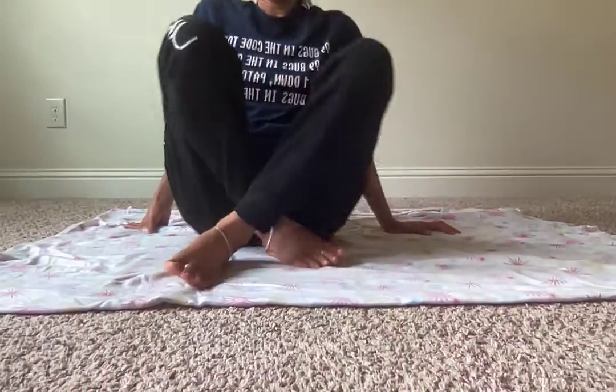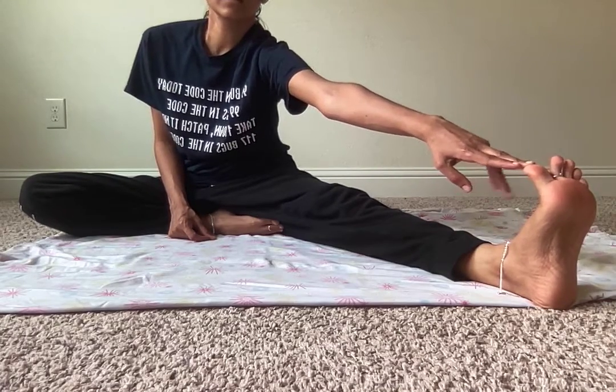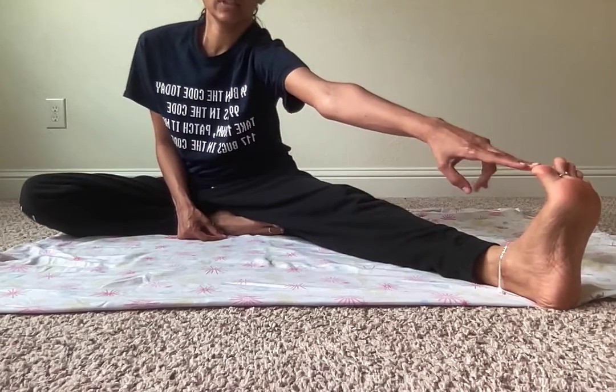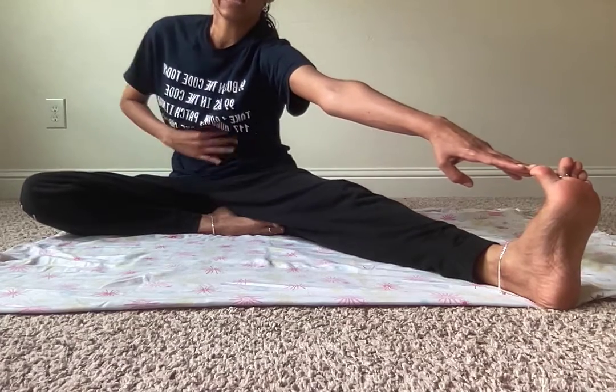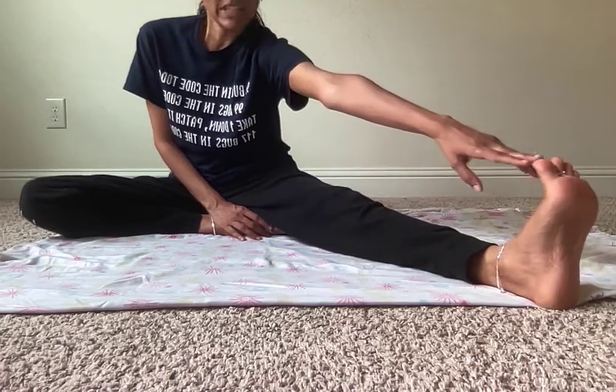Another exercise: a yoga pose where you stretch your legs and touch the tip of your toe fingers on both sides. I can't fully bend to touch my toes but I can at least stretch my hands towards them. This will help in relieving back pressure, tone your abs, and put pressure on your calf muscles. It's really helpful to have a deep stretch.